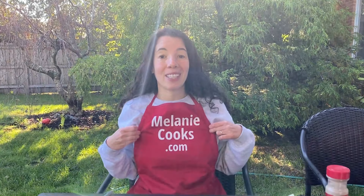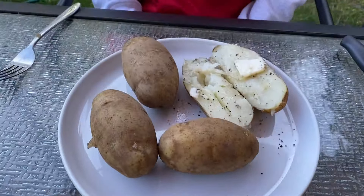For a free printable recipe and other easy instant pot recipes, please visit my website MelanieCooks.com. Don't forget to subscribe to my YouTube channel, Melanie Cooks. Thanks for watching and I'll see you next time.